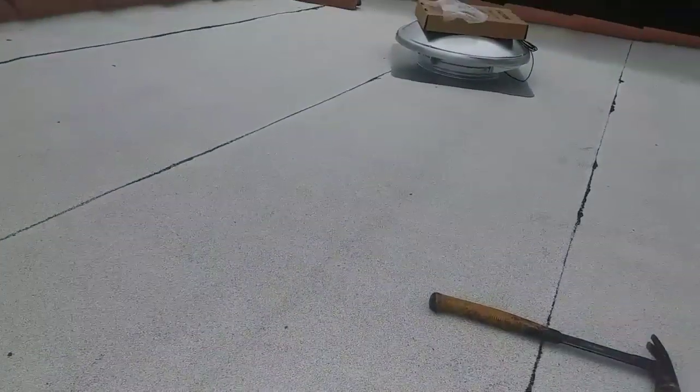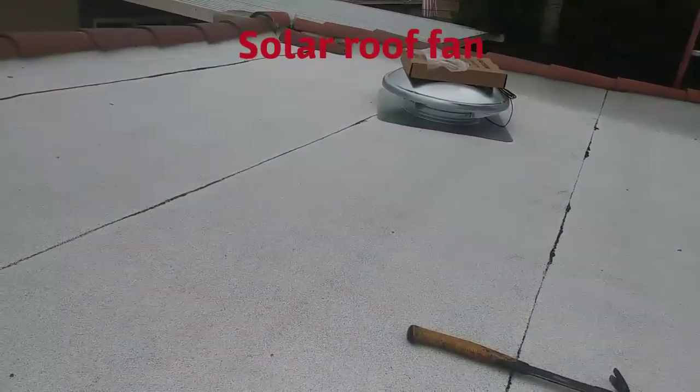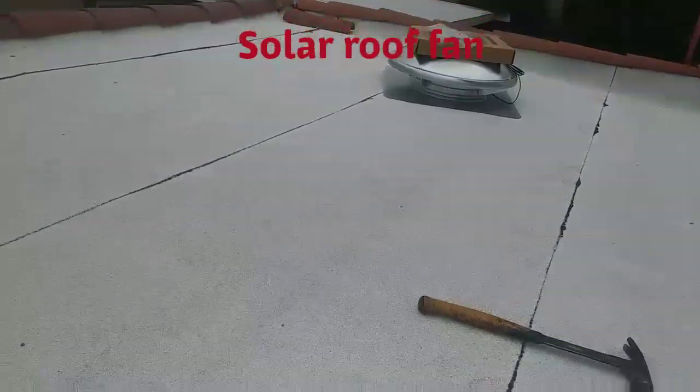What's up guys, this is Eric Garcia. In this video I'm going to show you how to install a solar fan on a flat roof.